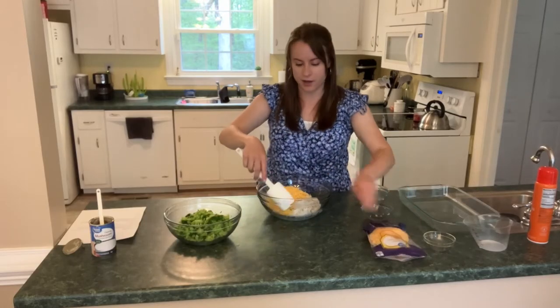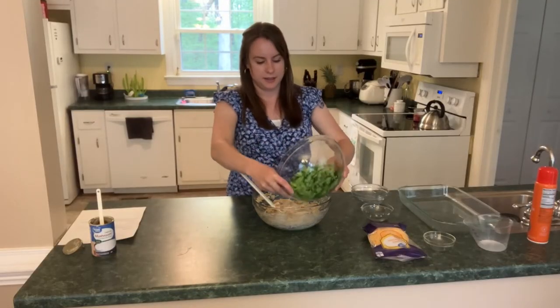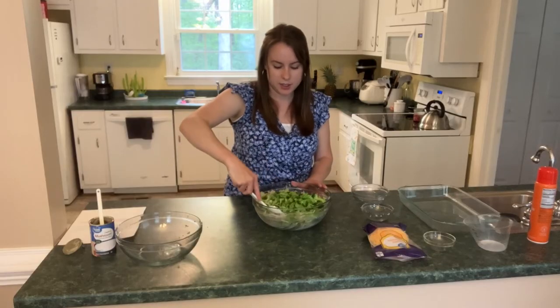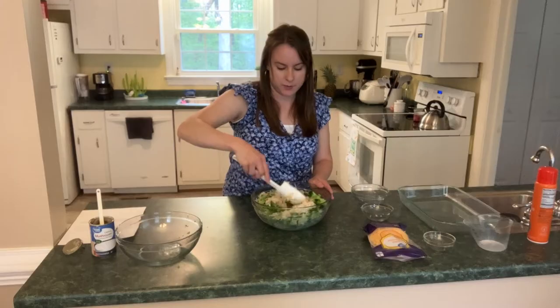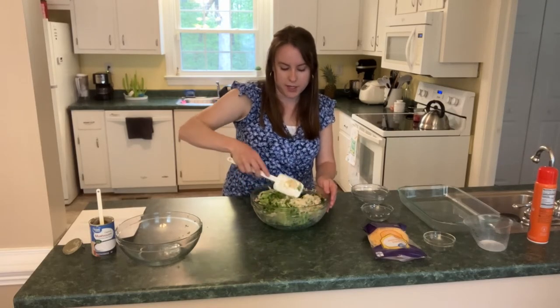We'll mix all of this together — it's all mixed up here. We're just going to add our chopped broccoli now and you can just fold that in gently. You don't want to break the broccoli up too much, so just be very gentle folding it in, but make sure it is incorporated well.